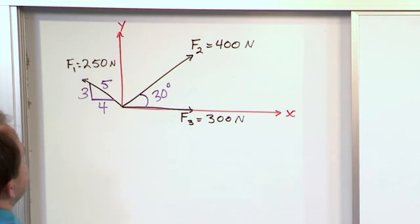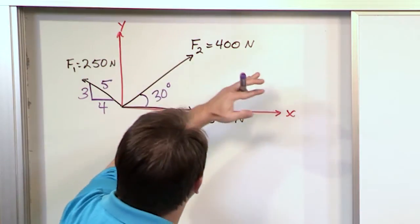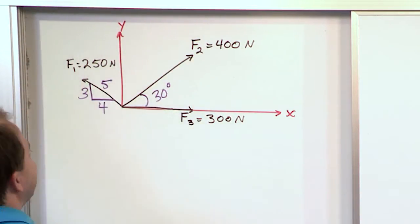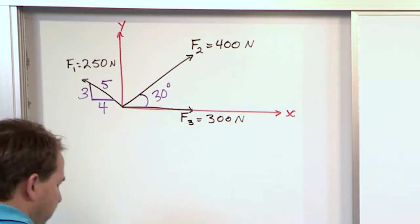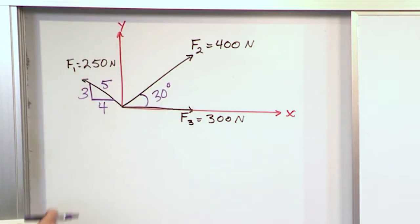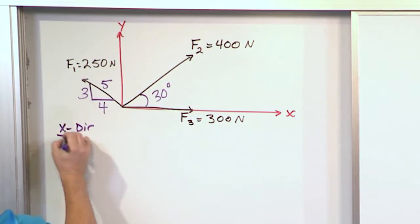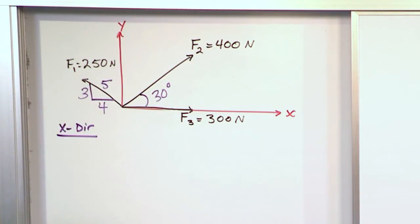If we had to do this with parallelograms, we'd add two vectors, get an answer, then take that resultant and add it with the next one — it just gets cumbersome. So what we want to do is work in the x direction first.